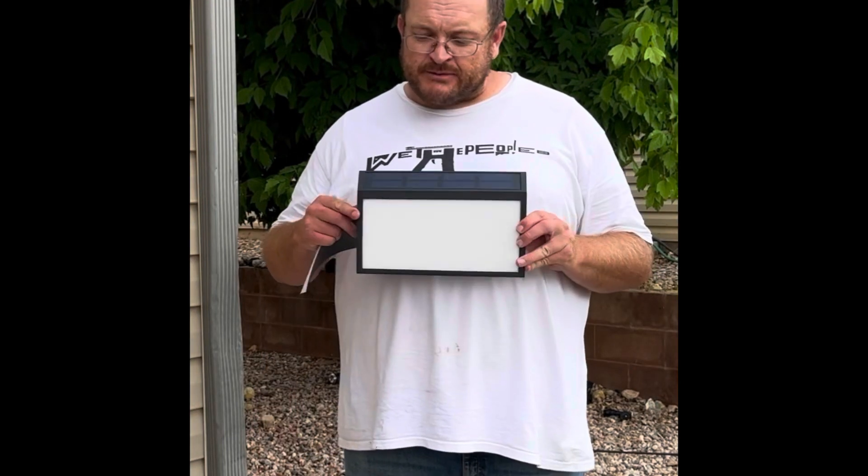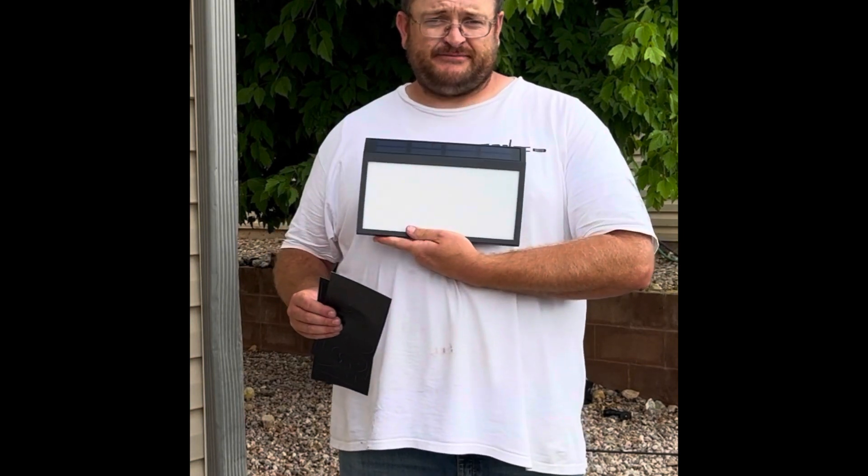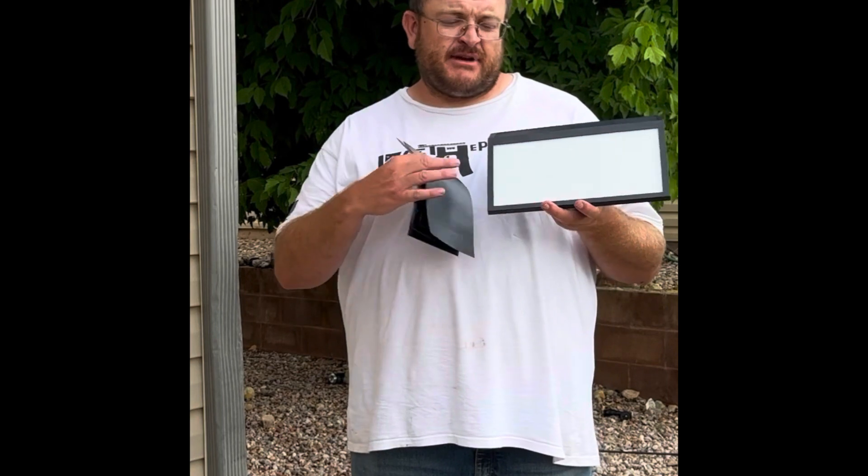This is the solar address sign. It comes with the solar panel and light. It comes with letters and numbers so you can put them on your sign. Having these letters and numbers is totally customizable.